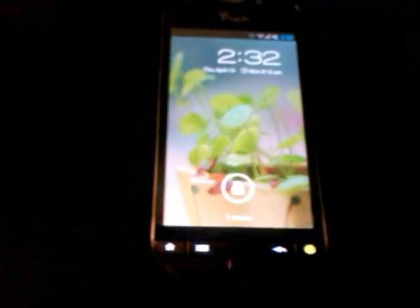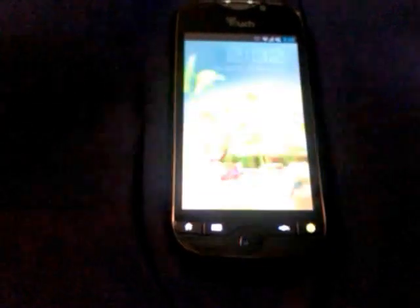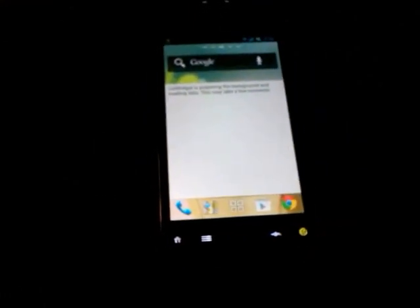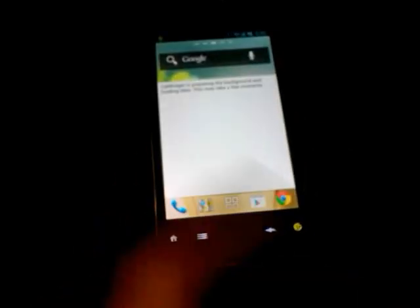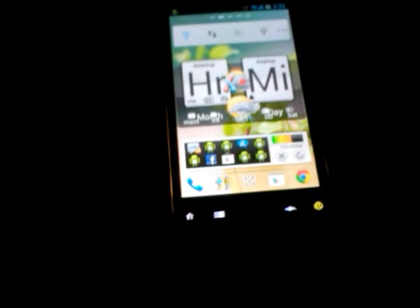Yeah, it's a pretty good ROM, considering it's running Ice Cream Sandwich. At the current time, there aren't a ton of devices that can run Ice Cream Sandwich without there being a ton of bugs. Some ROMs don't have a working camera, or Wi-Fi, or Bluetooth.